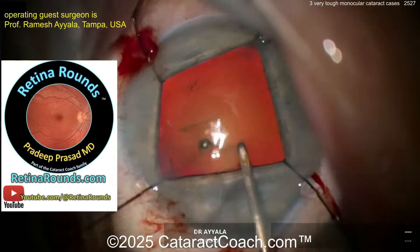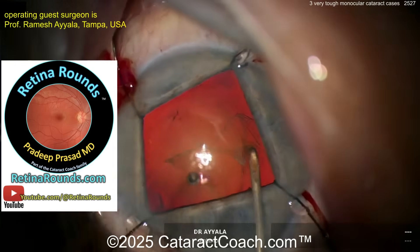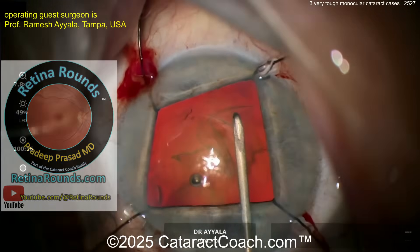Let me also tell you about RetinRounds.com, our new sister channel. Check it out on YouTube and sign up at RetinRounds.com. I promise you're going to love it — you'll learn so much, and it's free.